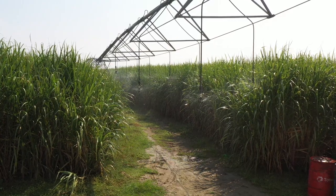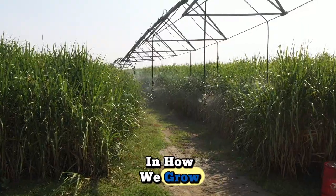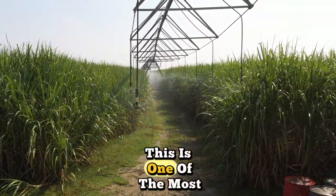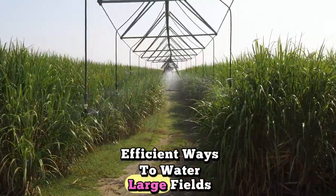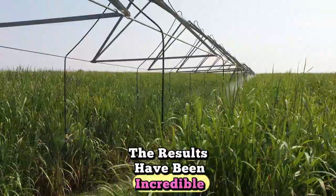Welcome back to the farm. Today, I'm excited to show you something that's made a big difference in how we grow — our center pivot irrigation system. This is one of the most efficient ways to water large fields, and after installing it here on the farm, the results have been incredible.